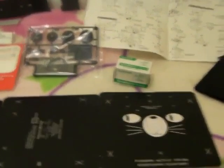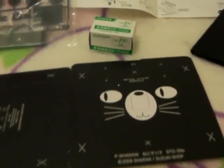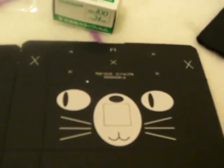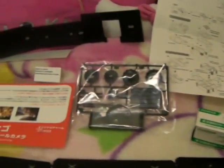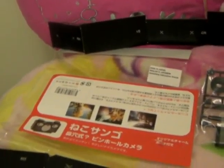Hello! So I was tidying up the other day and I completely forgot that I had this pinhole camera. I got it because I thought the cat face was really lovely, and the fact that you can get this little bag to put it in as well. You also get a film and these bits and some other bits, and the finished product should look like this.